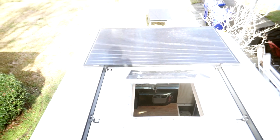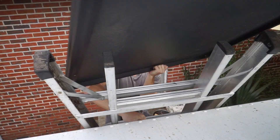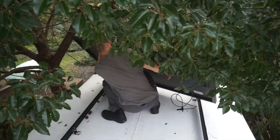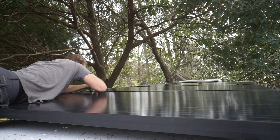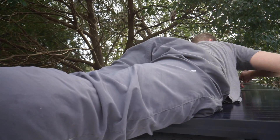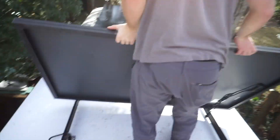That's one panel mounted. Sexy looking roof. Oh yeah. That is solar panel number five.